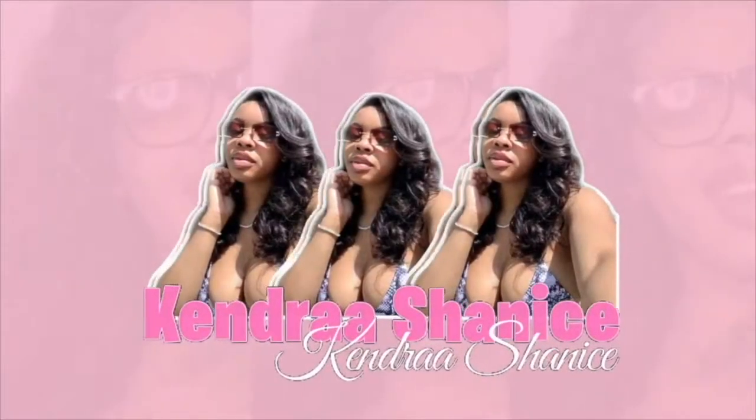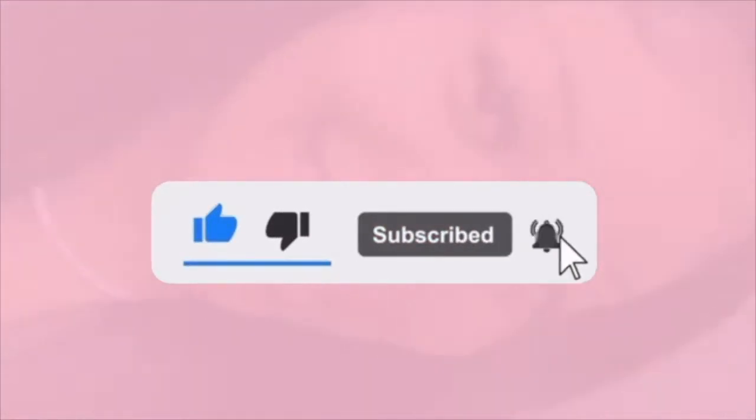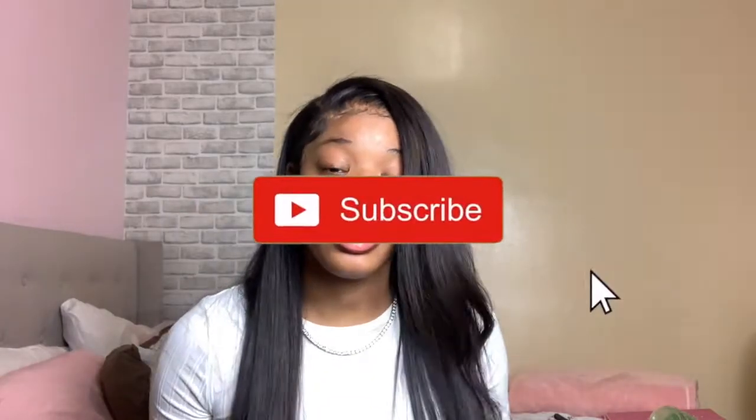Hi, didn't see you there! Welcome to my channel — or welcome back if you've already seen one of my videos. If you're watching this right now and you're not subscribed, why not? Make sure you subscribe to my channel and turn on your post notification bell so you can know exactly when I post, watch my videos, comment, and show me some love.